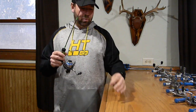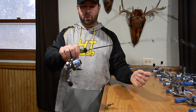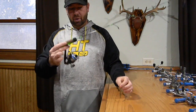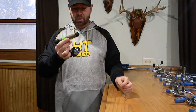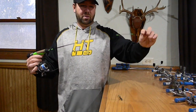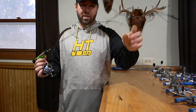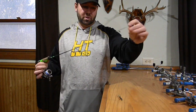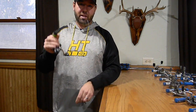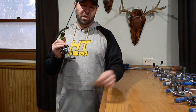I like to pair it with 8-pound mono to 10-pound braid. I'm running Vicious Braid on my reels, paired with the HT AccuCast reel and my own custom Why Not Pro Series rods. These rods are 28-inch medium light - they've got a good backbone to them but a nice soft tip for the whitefish. So when you're snapping these echo tails, you get a good snap because they've got a good solid carbon blank to them.